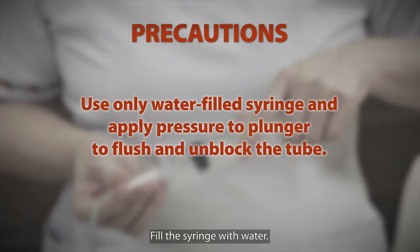Fill the syringe with water. With the plunger, apply pressure to flush and unblock the tube.